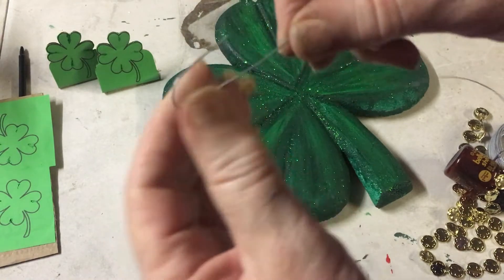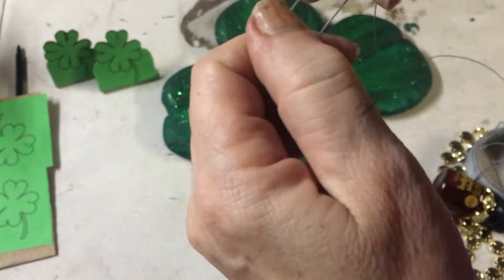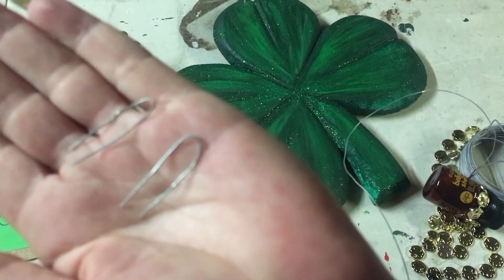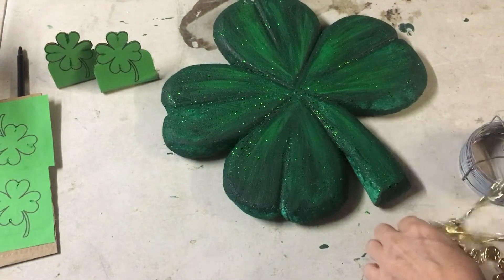Now using the 0.7 gauge wire, make some hair pins like that and then just trim them — you need two of those pins.